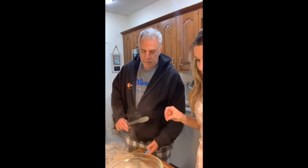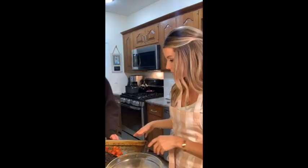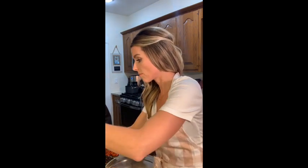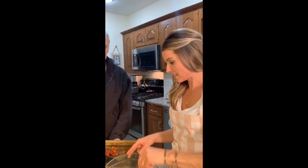Where did I learn to cook? On the mean streets of Erie, Pennsylvania! I learned a lot from my grandma — she cooked every single day. It was like Italian preschool: I sat up on the kitchen table and she made a pie every single day, cooked breakfast, lunch, and dinner. My dad cooks a lot too.